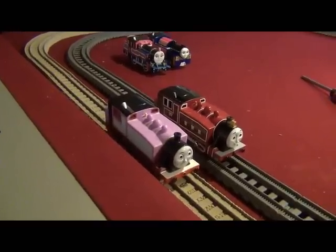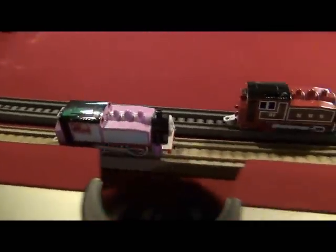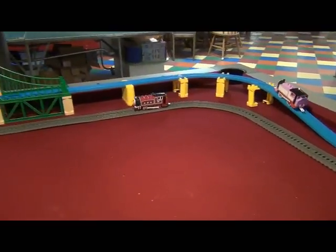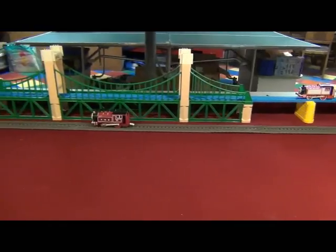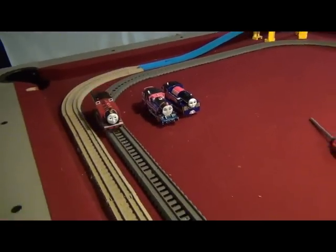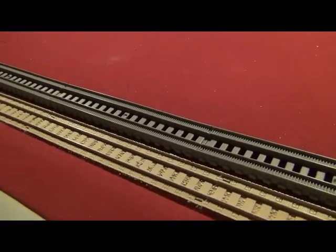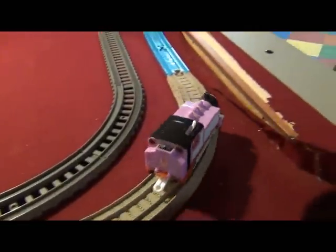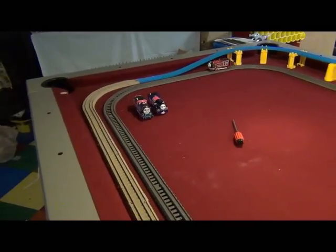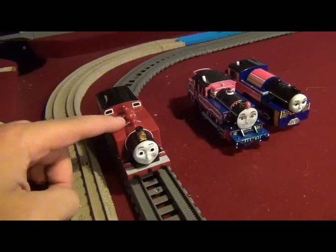It's on to the races between the PlayRail Rosie and my TrackMaster Rosie! On your marks, get set, go! There goes the Red Rosie in the lead. My TrackMaster Rosie has crossed the suspension bridge — and the Red Rosie wins! Sorry, pink Rosie, your maroon red doppelgänger won. I can't believe this — the new Red Rosie wins!